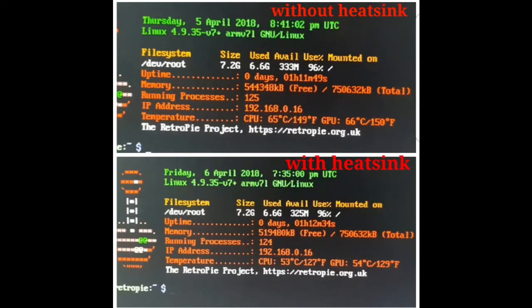So just in closing, you can see a little comparison screenshot showing the uptime and the temperature differences. Thanks for watching.